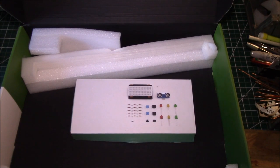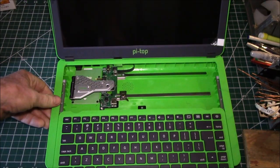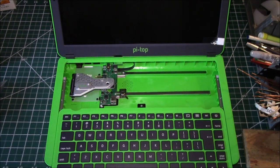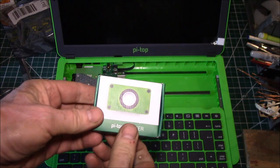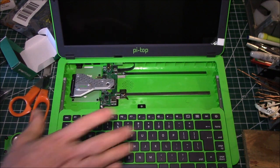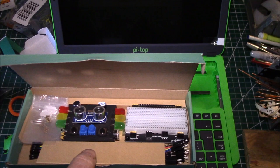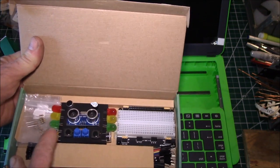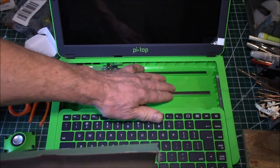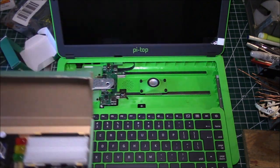Oh, that is nice. You put your Raspberry Pi inside of here and then you can add modules. One thing I picked up was one of their speakers. You can actually build little circuits in there — you've got a little breadboard, components, jumpers, LEDs. I guess all of these things sit on these magnetic rails. I'll have to figure out how this works.